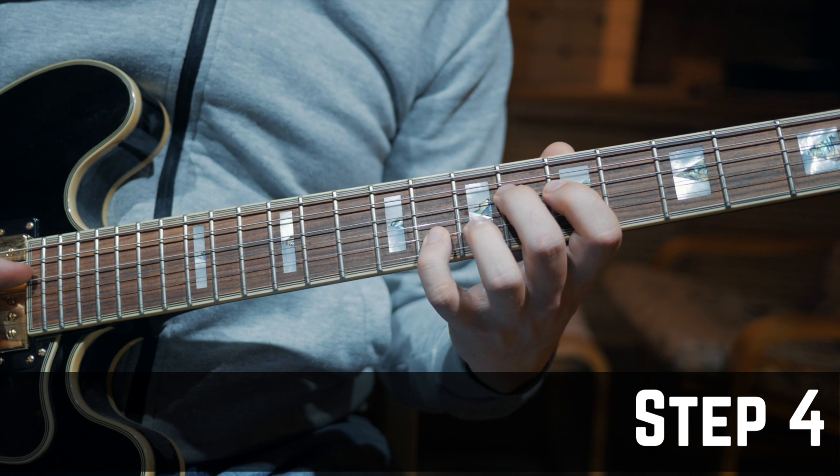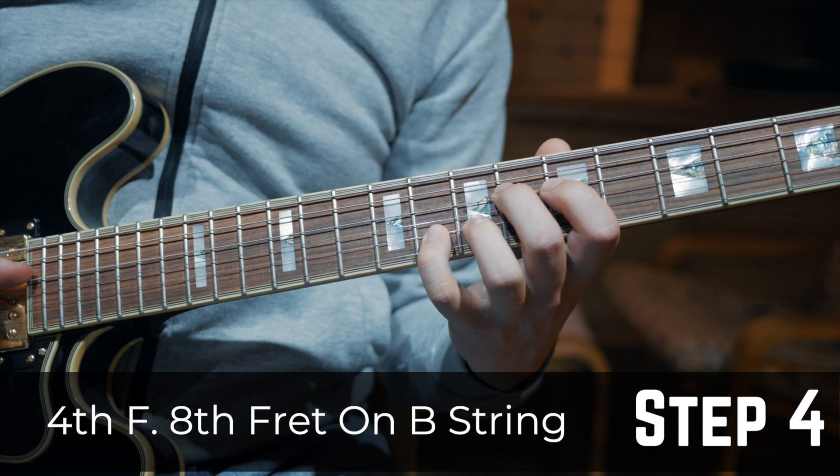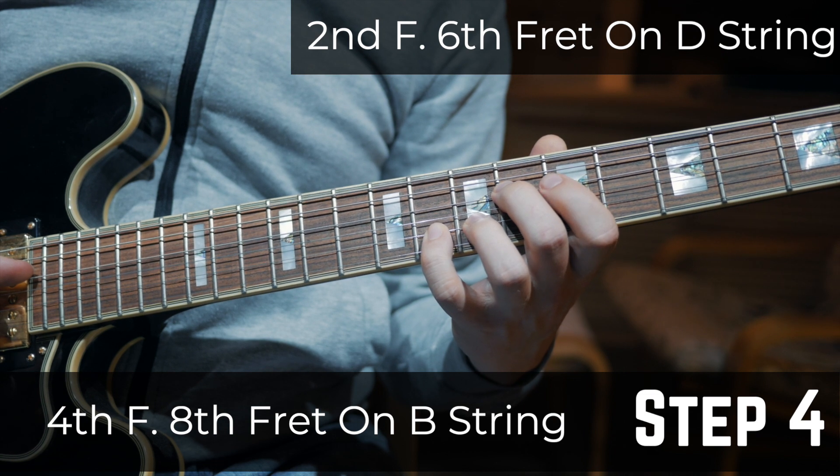Step 4: Put your fourth finger on the 8th fret on the B string and your second finger on the 6th fret on the D string.